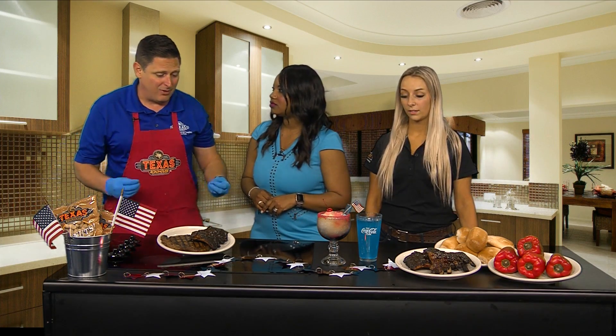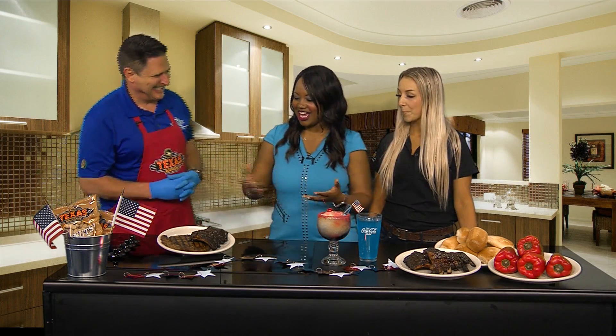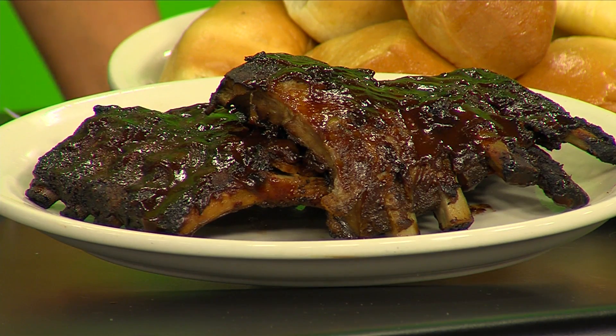They've got to hit 190 degrees for that connective tissue to begin to break down. If they don't, they're just going to be tough. And tough ribs are okay, but not really — flavorful, tender ribs are so much better.